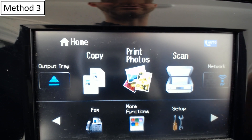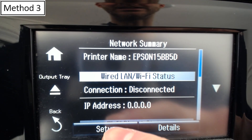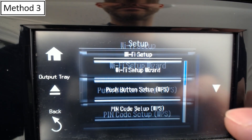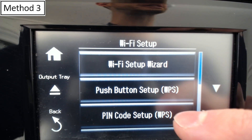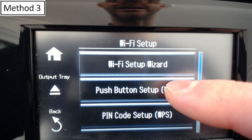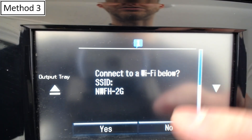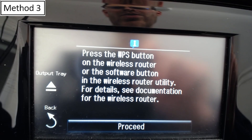Here we are back on the home screen for our printer. We're going to select Network again — I disconnected it from Wi-Fi so we can start over with WPS. We'll select Setup, Wi-Fi Setup, then push button WPS. My printer also has pin code functionality for WPS, but push button is a lot faster and easier. We'll select No. Once we get the message to press the WPS button on the wireless router, we need to grab our router.